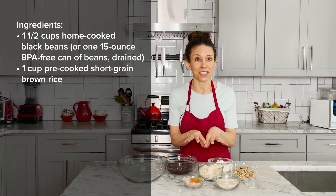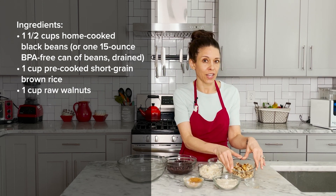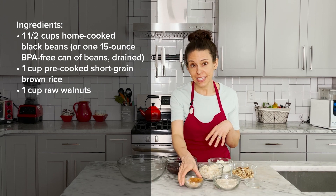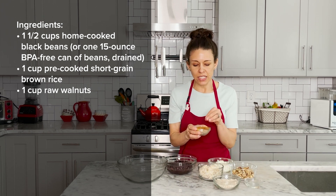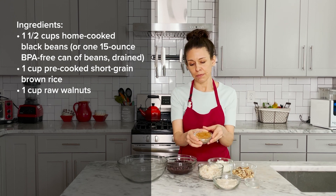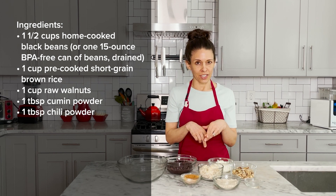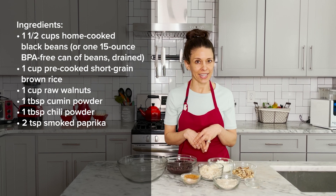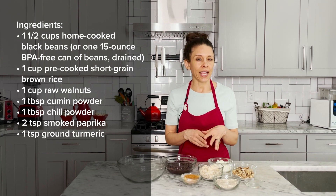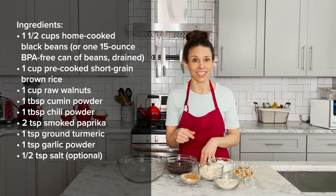Then we have one cup of chopped walnuts. We're going to roast these — they only take a couple of minutes to roast. It brings out some delicious flavors from the walnuts before we blend them with the spices. I've added all the spices together because they are going to go into a food processor with the walnuts. Basically what's in my spice jar here is one tablespoon of cumin, one tablespoon of chili powder, two teaspoons of smoked paprika — you can also use regular paprika if you prefer it's not smoked — one teaspoon of turmeric, and one teaspoon of garlic. Salt is optional; these spices add so much flavor that you probably don't even need it.